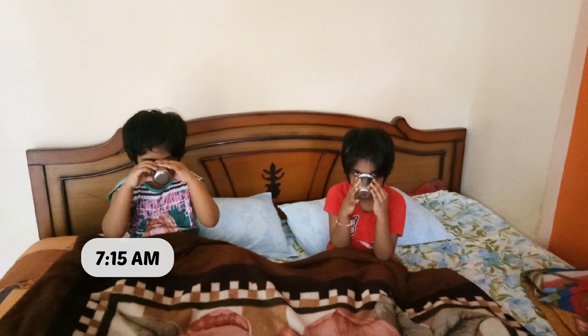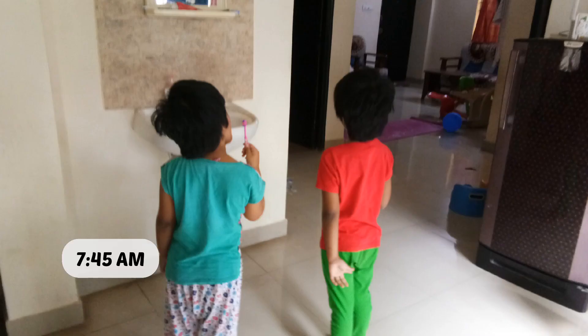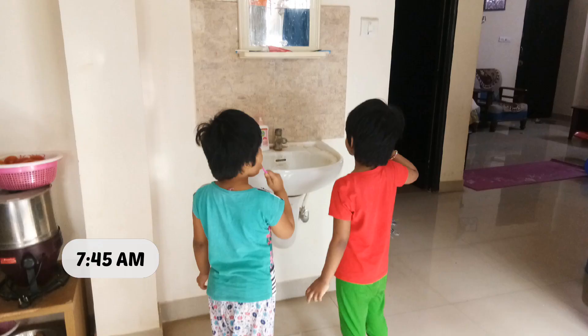So in the morning, we will be warm. They come down for other activities. They come and brush their teeth.